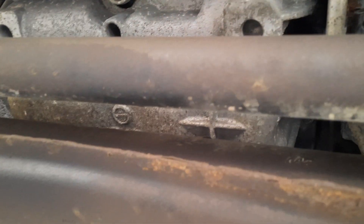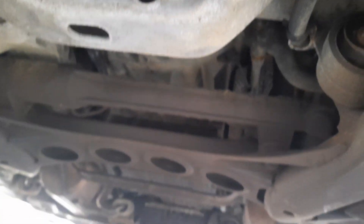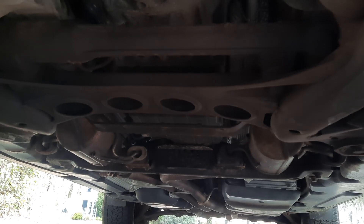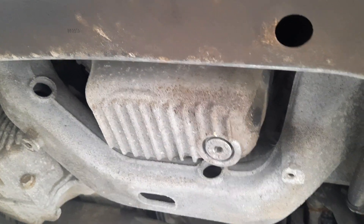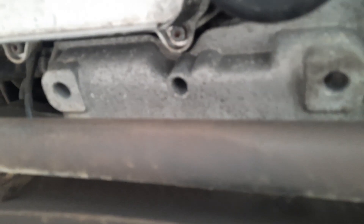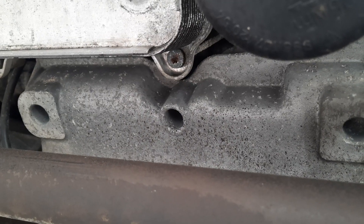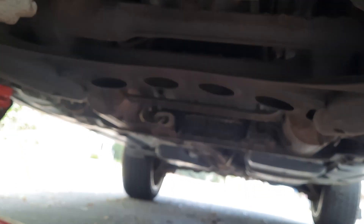I do not know if the coolant lines have been addressed or welded — I don't know. From what I read, the only way to know is to take the intake off. But I've also read if it's not leaking, leave it alone. And it's not leaking, so I am going to leave it alone.